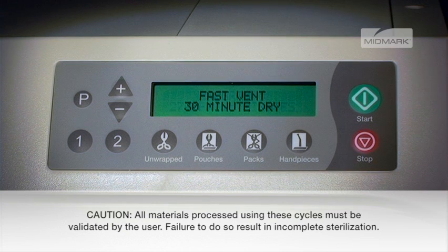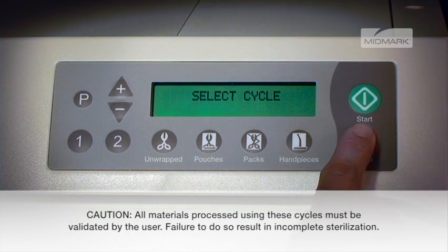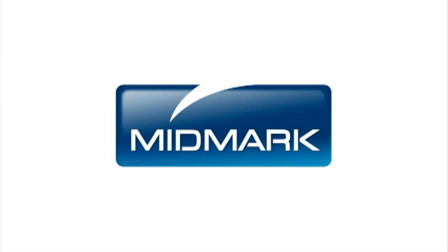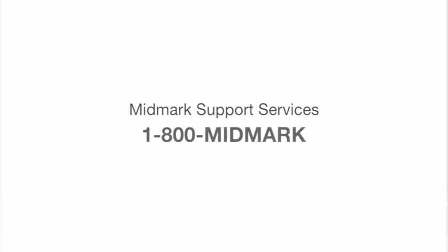Pressing the stop button any time during the programming procedure will cancel the changes and revert to the original settings. For more detailed information about maintaining your autoclave, please refer to the M9-M11 installation and operation manual. For further support, contact Midmark Support Services at 1-800-MIDMARK.